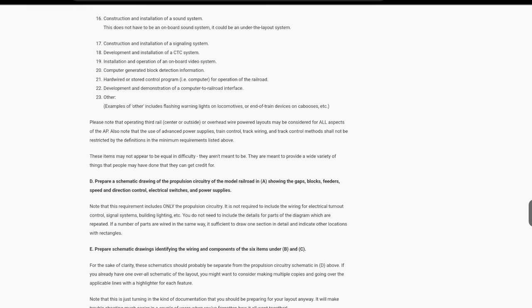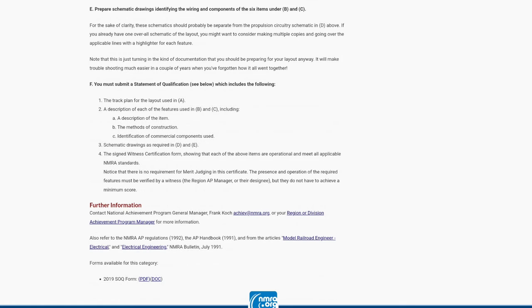The fourth item is to prepare a schematic drawing of the propulsion power tree of the model railroad showing gaps, blocks, feeders, speed/direction control, electrical switches, and power supplies. After that you basically do the same schematic documentation for the three track items from requirement two and the three electrical accessories from requirement three. Finally, you submit the completed statement of qualifications including the track plan, description of trackwork features, method of construction, and identification of commercial components used.